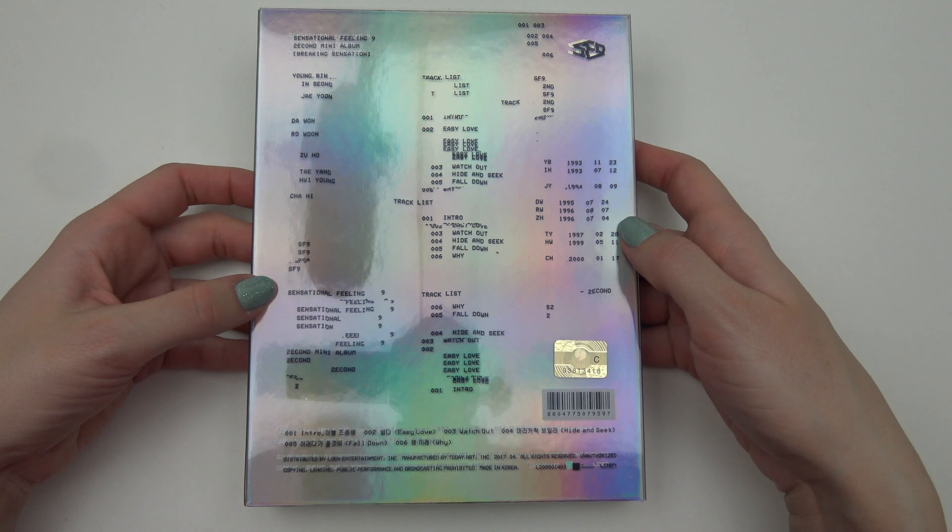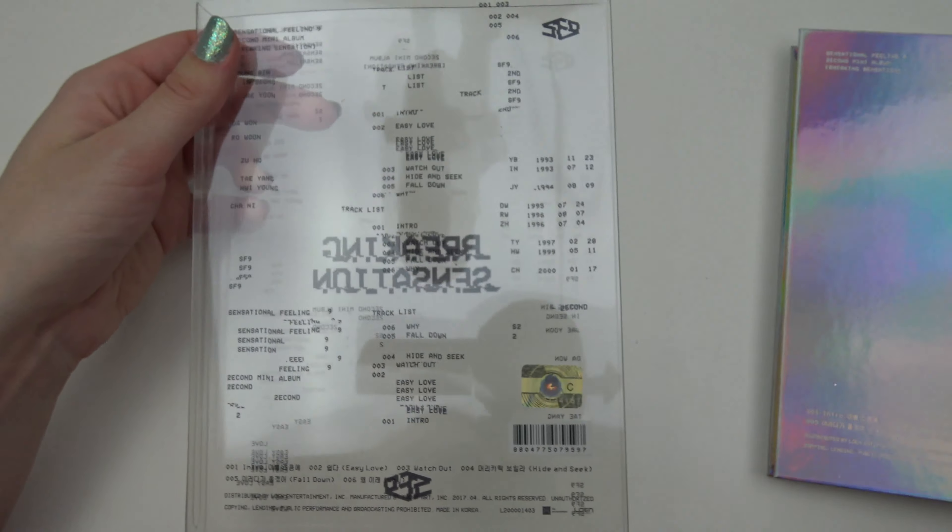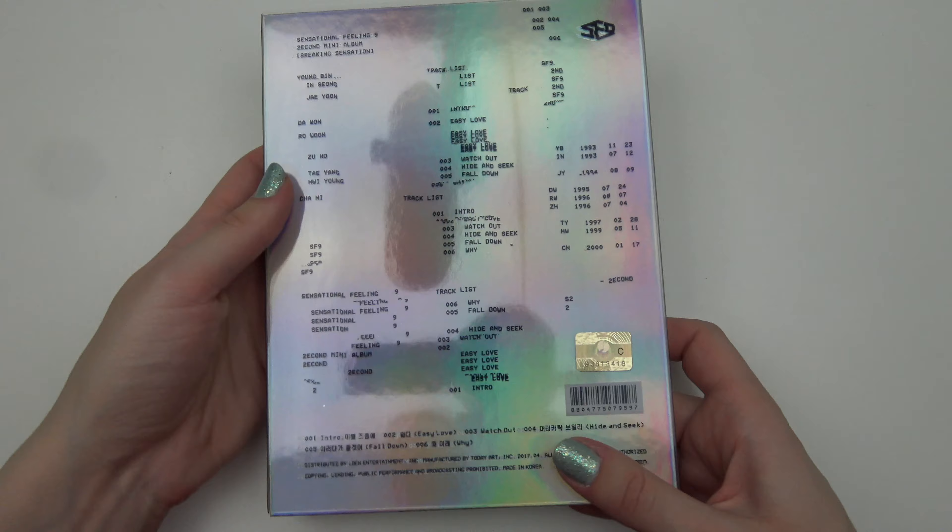The back as well. Oh gosh. Maybe it's easier to see this way — no, not really. Yeah, so this is how it looks with the slipcase on. And then take it off.